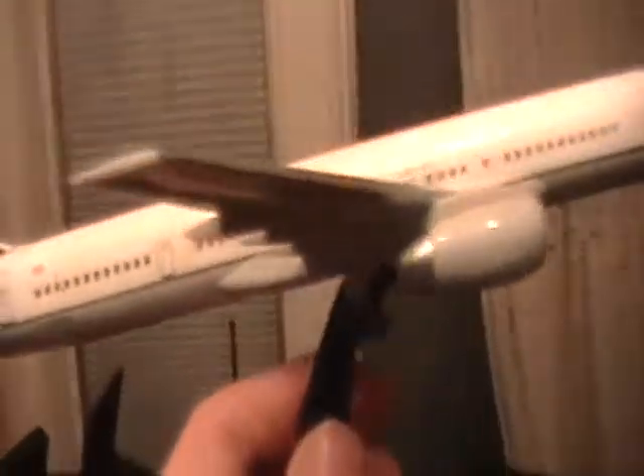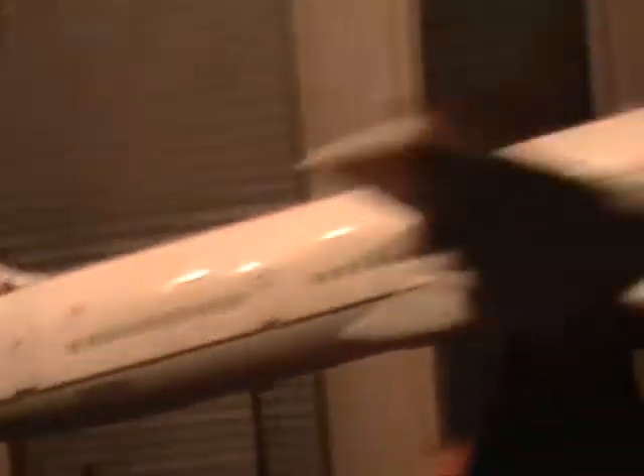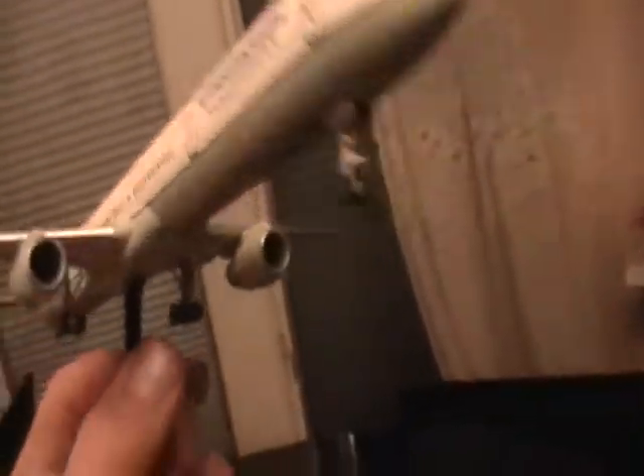Pretty cheap model — it was like $25 plus shipping. Joey's gonna be done now, so I guess I gotta end this video.